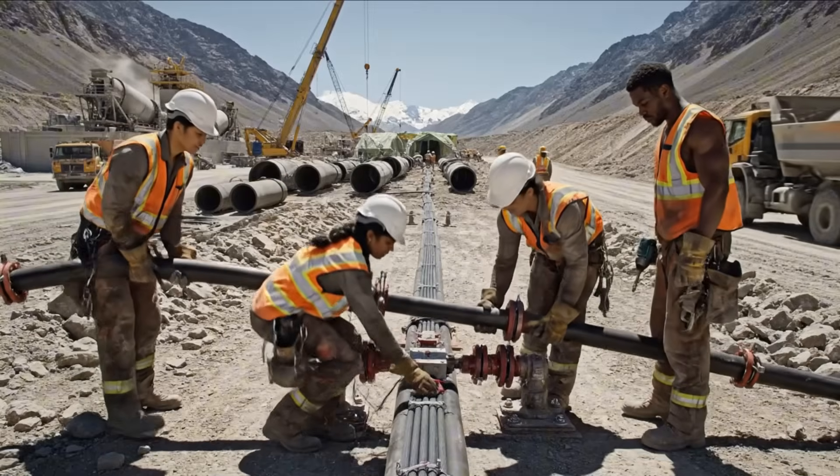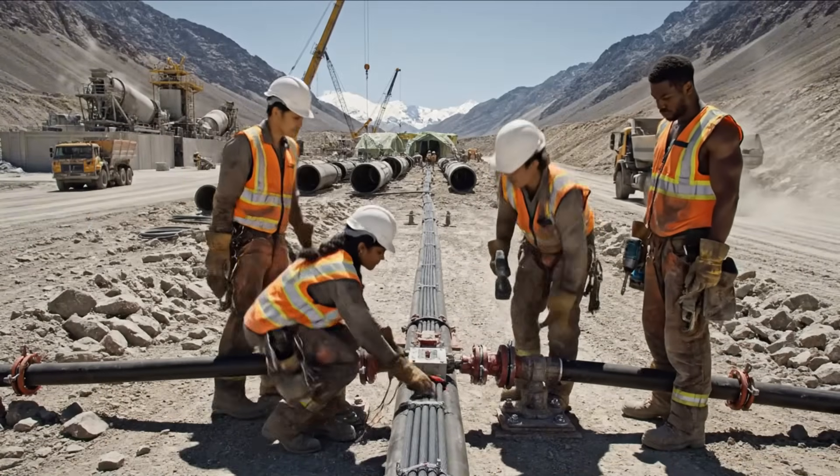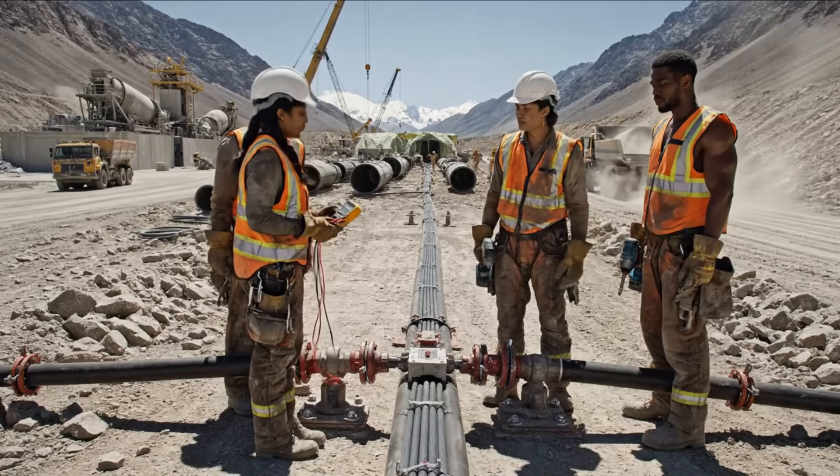Check the voltage on line three. Reading steady at 480, boss.